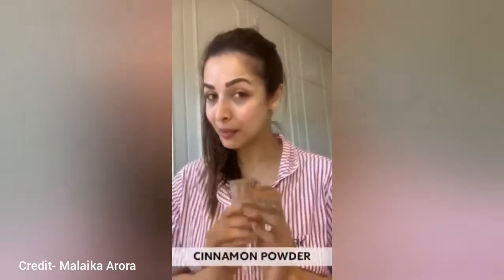Simple three ingredients that again you can find in your kitchen. Let's have a look at what they are. The three ingredients: you need cinnamon powder, or as you say dalcini powder, some honey and lime. That's it.